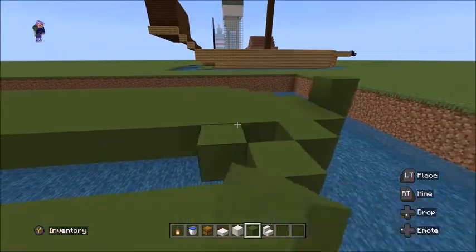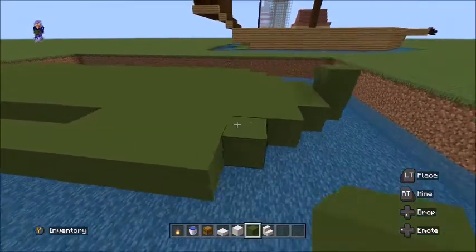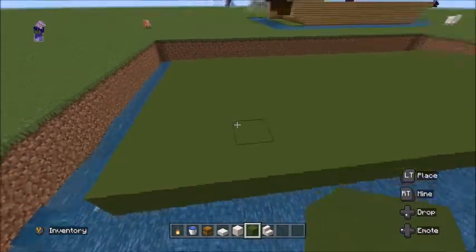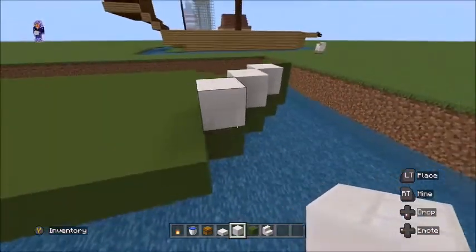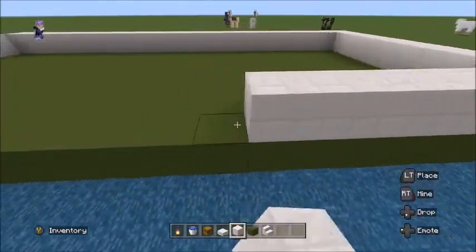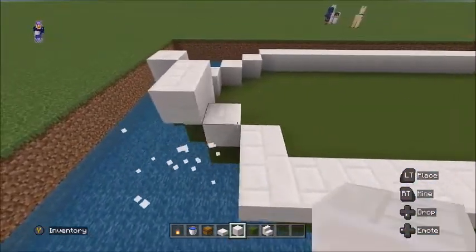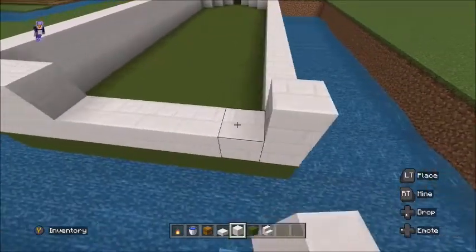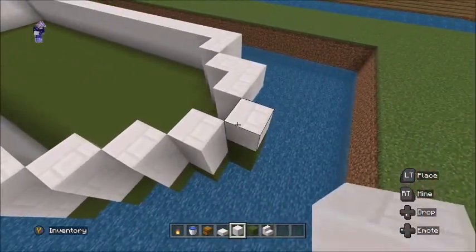We'll fill this in with green concrete as the base. Then we'll go two blocks high with the quartz bricks. This is probably going to be a quite quick tutorial because the last one was quite long, but thank you so much for watching it and taking time out of your day.